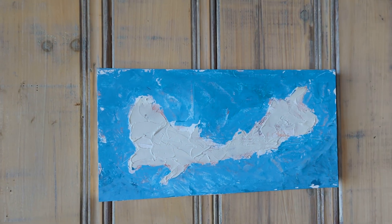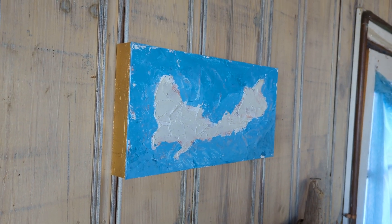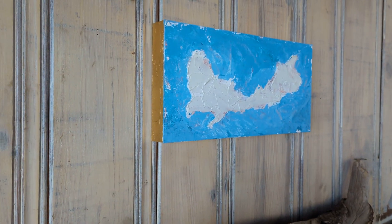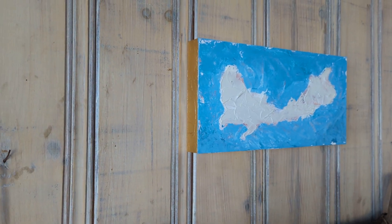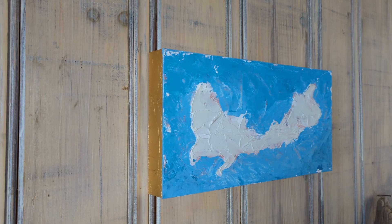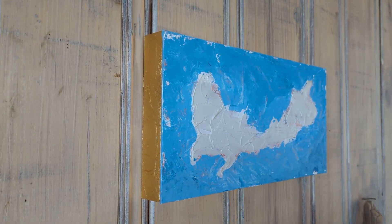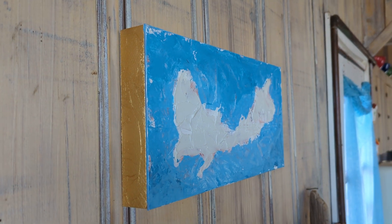And I'm just going to go to the side here and you can see that beautiful gold leafing. Let me zoom in as close as I can — I just love it combined with the blue.